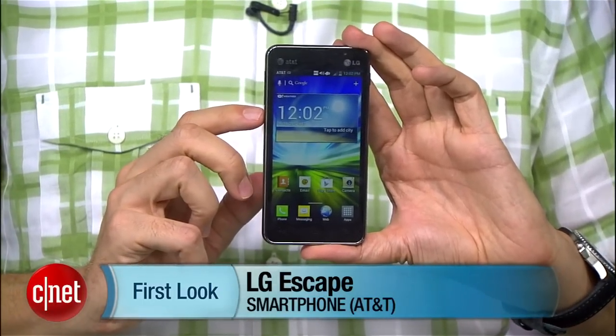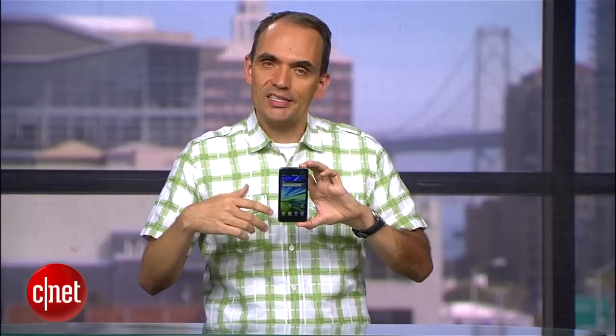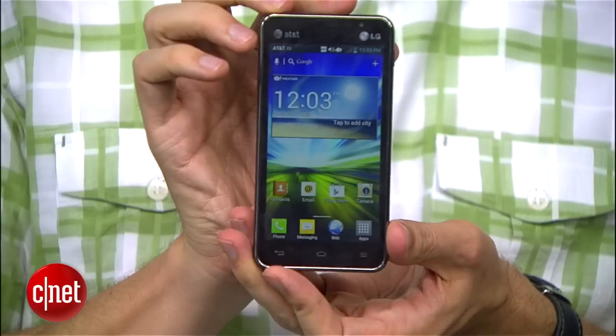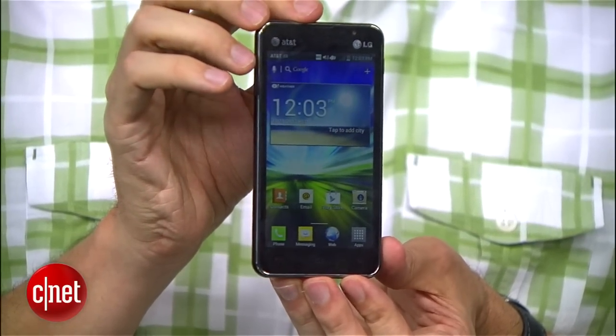I've long said at CNET that LG has an image problem, and its image problem is it doesn't really have one. It hasn't hit a lot of home run devices here in the U.S., and it doesn't have a lot of duds either. And this phone is a perfect example of that. It's perfectly serviceable,